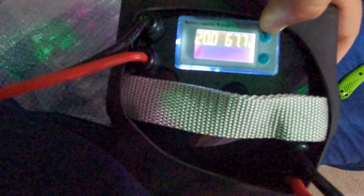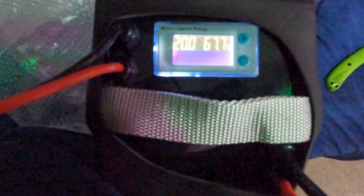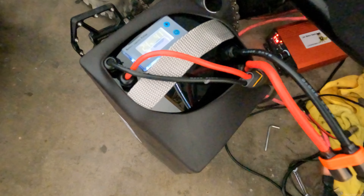I've been waiting for this day for three months. Watch this. Holy shit. Alright, I'm about to race a motorcycle. Let's see how this goes. The first day I get my 72 volt battery.